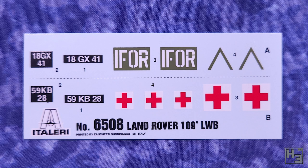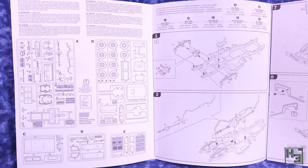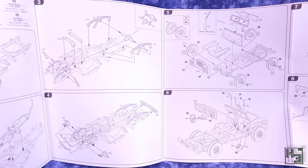Fortunately, in 35th scale aftermarket decals are relatively common, so it shouldn't be too hard to find something suitable. The Italeri instruction sheet is pretty much what I would have expected. It's black and white and is the foldout kind that I'm not the biggest fan of. But the important part, that being the diagrams, are pretty decent.